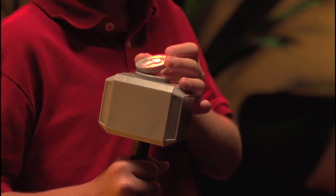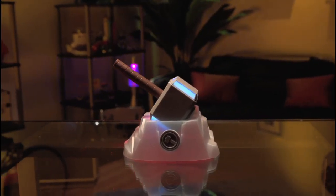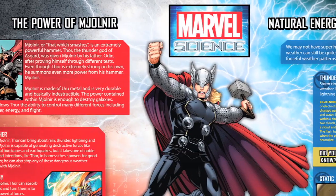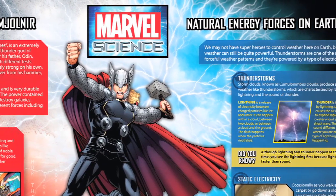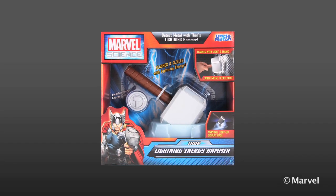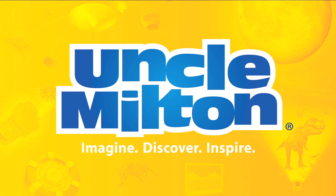You can also activate it using the Energy Charge Core. And it makes an awesome room light with auto shutoff for nighttime. You can also learn more about the power of Thor's hammer and natural energy forces on Earth. Discover the science of superheroes with the Thor Lightning Energy Hammer from Uncle Milton.